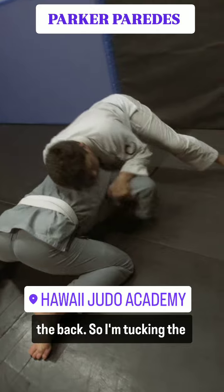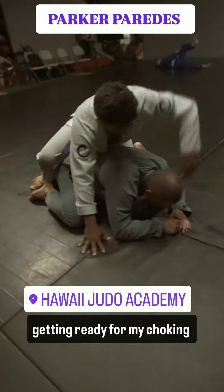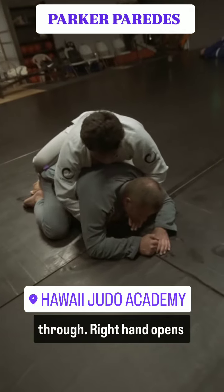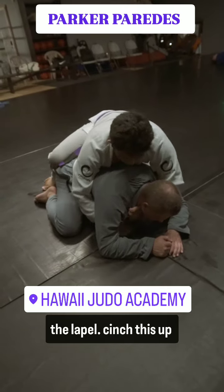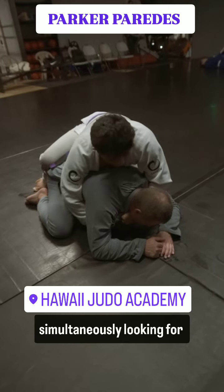I'm tucking the arm here, spinning to take the back, and immediately getting ready for my choking hand — which is coming through. The right hand opens the lapel and I cinch this up nice and tight, simultaneously looking for the opposite side lapel.